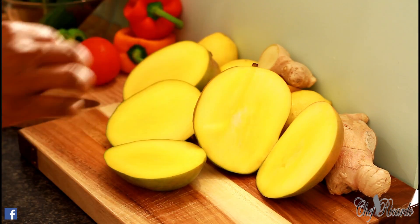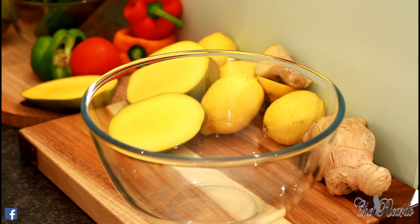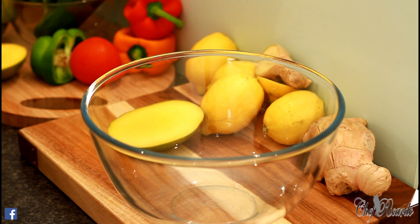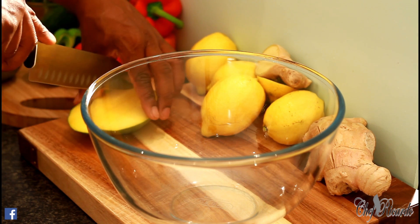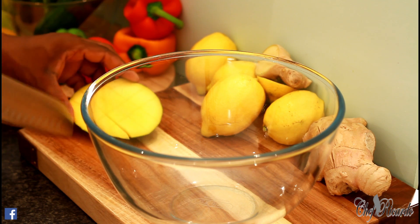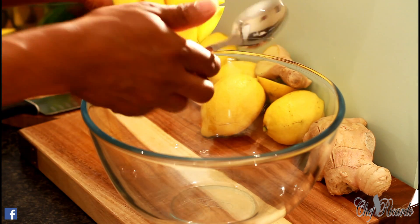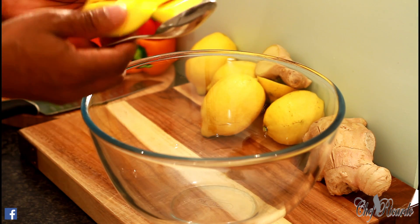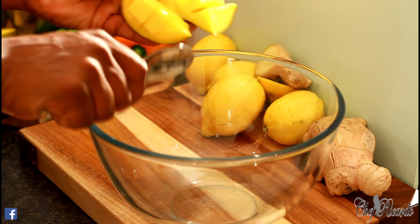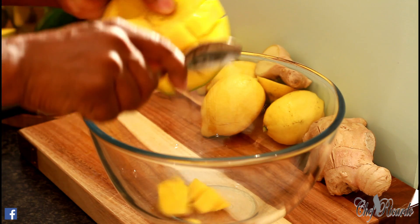We have a little problem — the mango isn't yellow the way I want it, but we have to do something still. Let's put a big bowl right here and we're going to make a nice lovely mango salad. Let's get a smaller knife — don't use those big knives because I don't want you guys to cut yourself. We're going to get the mango out like this. It's going to be fun, this mango salad.